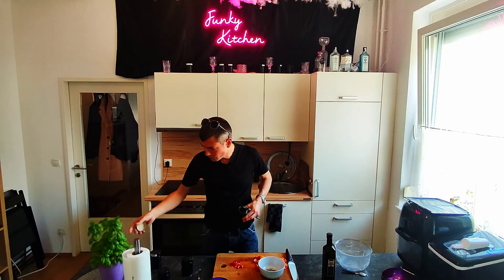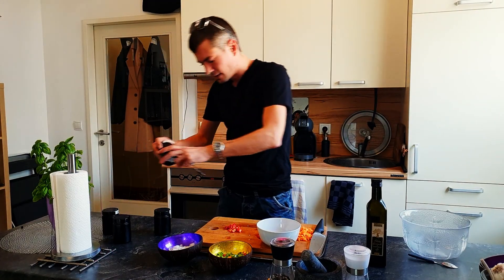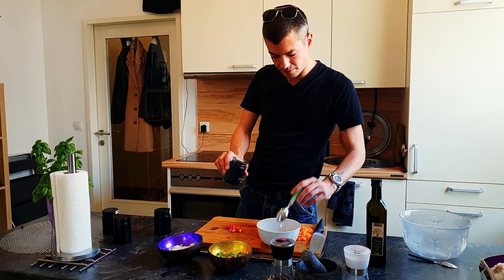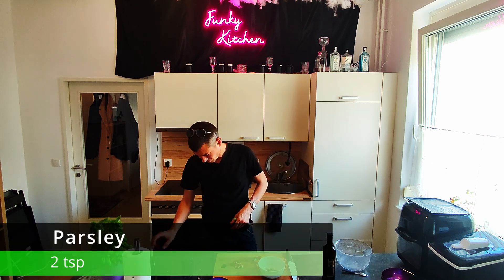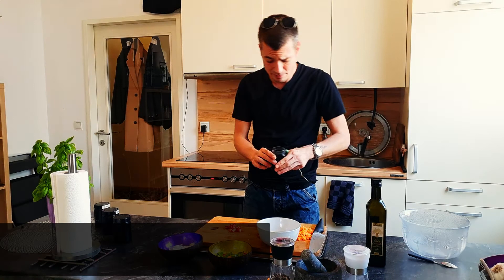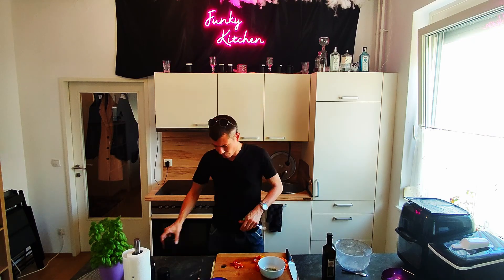I have fresh basil here too, but I prefer to actually put the fresh one onto the pizza after it has been in the oven. Then parsley — you can use fresh parsley, but mine was out in the sun too long, so I need to buy a new one. I also use a little bit of dried Thai basil, which gives this wonderful nut-like flavor to the dish.